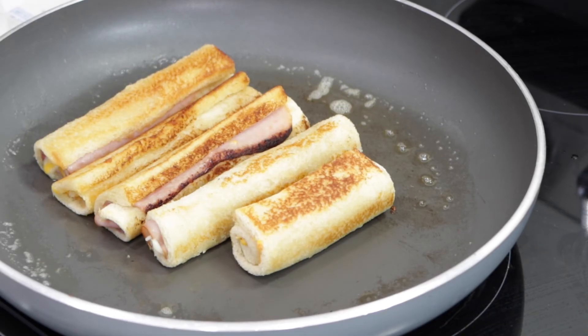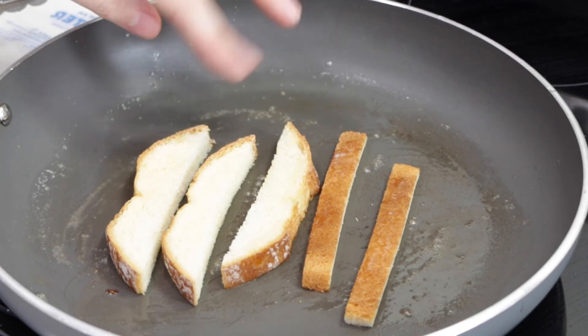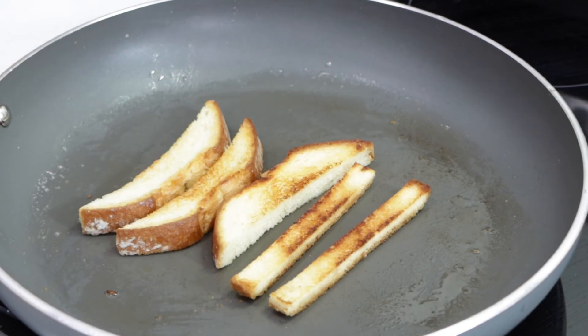There you go — they are pretty much ready to go, nice and golden brown, ready to serve. You can also place those leftover bread crust pieces in the pan with some butter, baste the tops, and brown and toast those pieces as well, so you're not wasting them. But again, like I mentioned, you can dry them out and make breadcrumbs if you want.